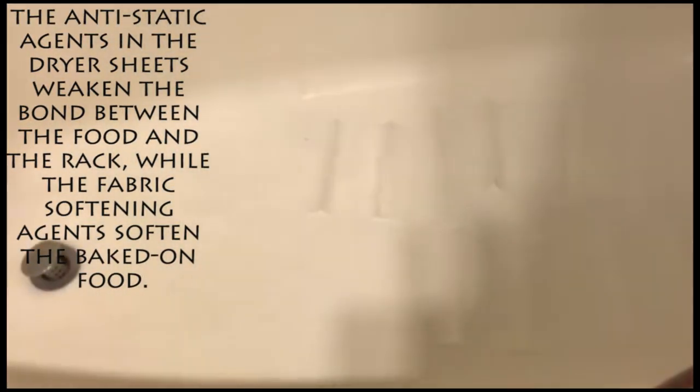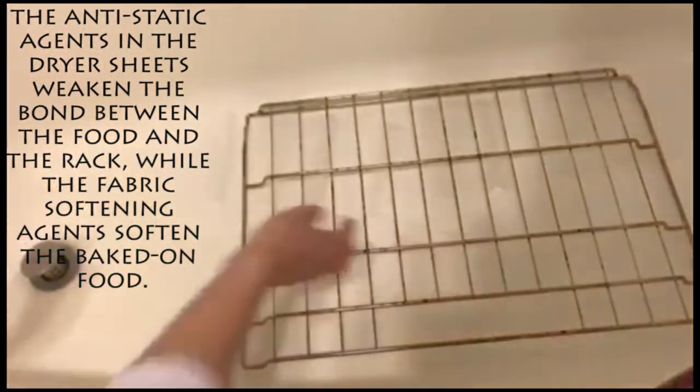Side note: if your oven racks are rusty, don't try this. The rust will transfer to the tub. I've seen people use the same method using a garbage bag instead.